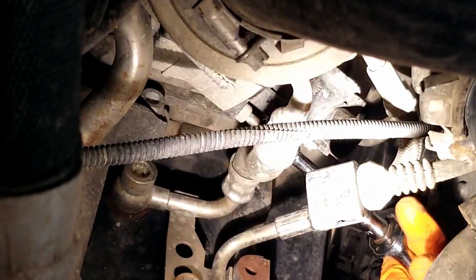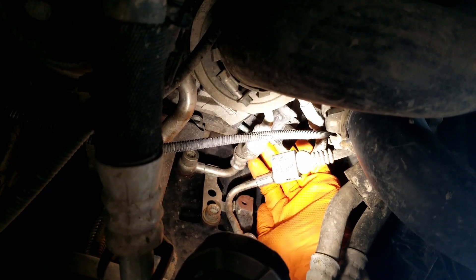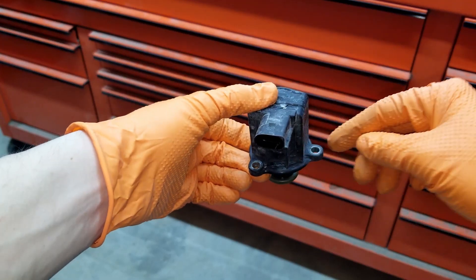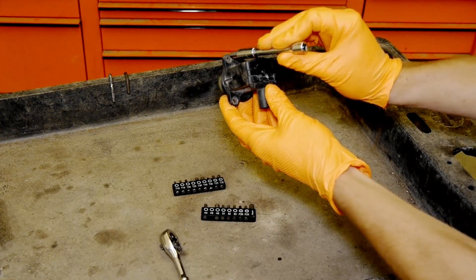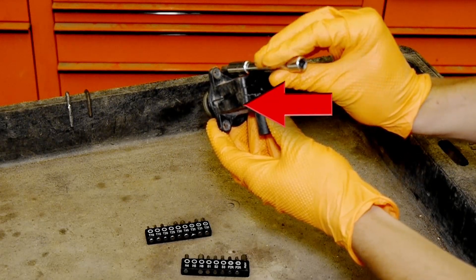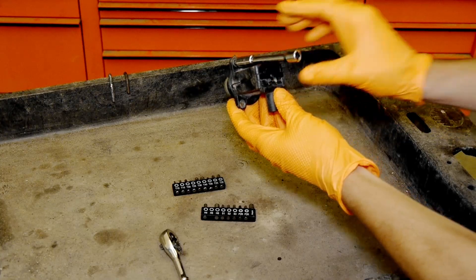Then I'm taking out this one — same idea: break it loose with the ratchet, undo the rest just by the extension. The last one is the top bolt, a little awkward to get at since you can't see what you're doing. You just have to feel until the socket falls into the bolt. Here is what I'm doing: lay your socket with the extension on the valve, try to get the socket into the bolt, and try to spin it while pushing forward. Once you're lined up, it will pop right into the bolt — you'll know you're in when you won't be able to spin the extension anymore. Then attach the ratchet and loosen the bolt.